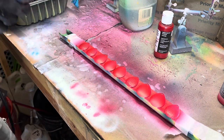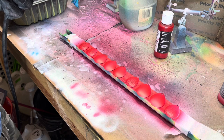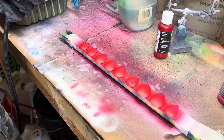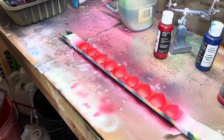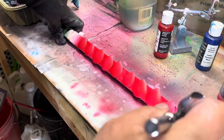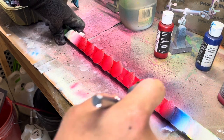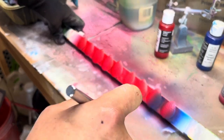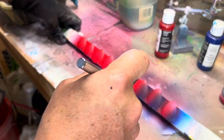Now I'm just going to come back with the blue — it's just an opaque blue. Apparently I'm about out of opaque blue. I'm just going to kind of hit these corners, maybe a little bit on top. Let's see if I can...